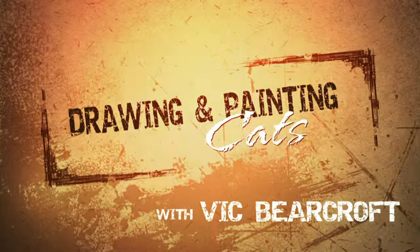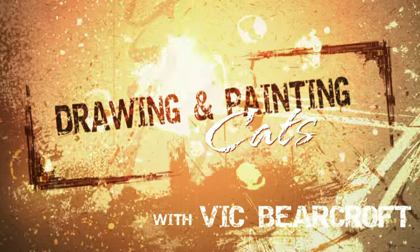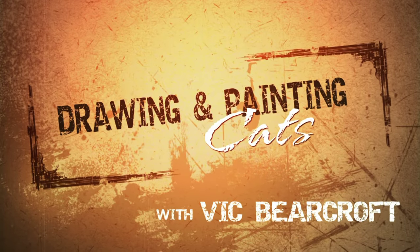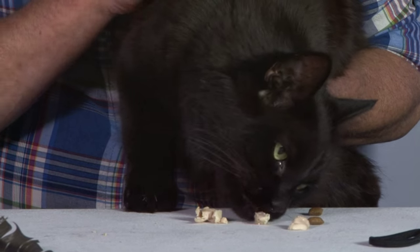Hi, this is Marley and I'm his human Vic, and this is Drawing and Painting Cats. During the next hour or so, I'll be using a variety of drawing and painting techniques to bring a number of cats, big and small, to life on the page. So whether you own cats or simply like painting them, I hope you'll find this DVD and accompanying book useful, instructive and entertaining.